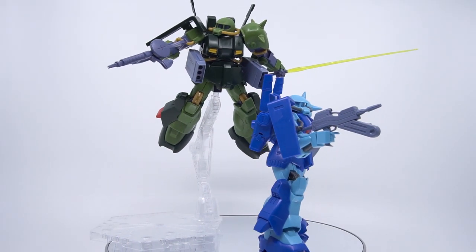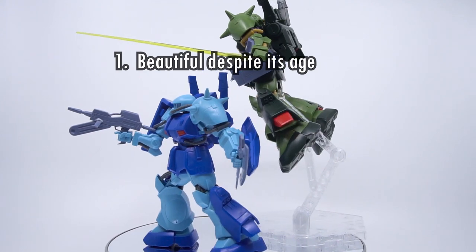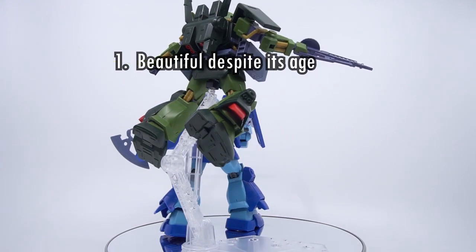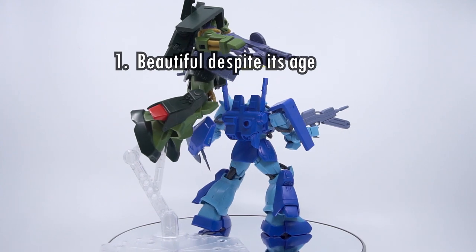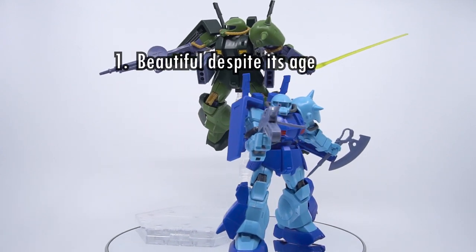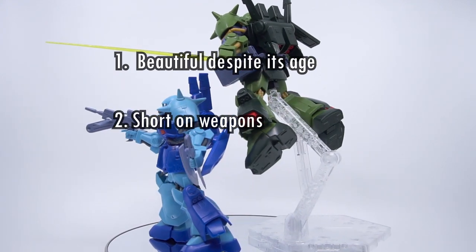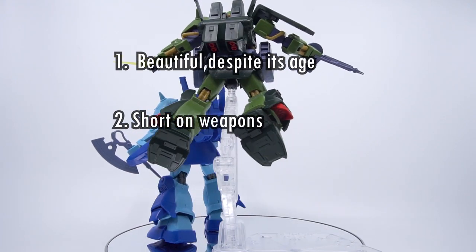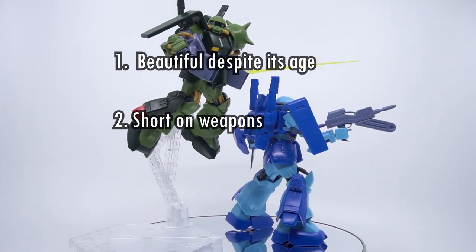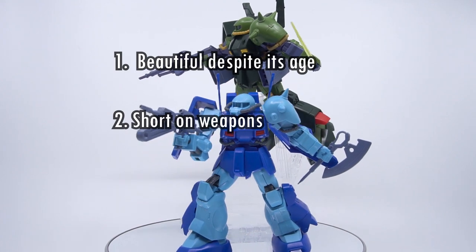So here's the Hobby Clubhouse three-point verdict on the HGUC HiZack. Number one: it's beautiful despite its age. The color separation is wonderful and it has the heft and bulk which make the HiZack so recognizable — if you're a fan of the design, you're going to enjoy how this kit looks, no questions asked. Number two: it's short on weapons. The loadout options are part of the in-universe system the HiZack is designed around, and here we get only the machine gun and shield — something as simple as the heat hawk would have made a world of difference. We're stuck relying on the weapon set from 1985, and this kit is unlikely to get an updated release.